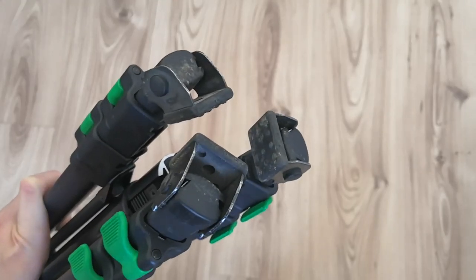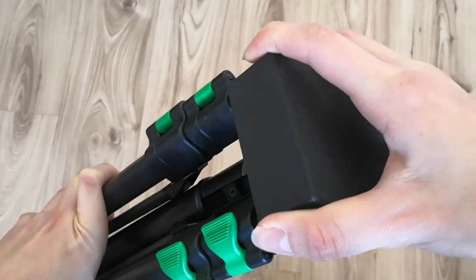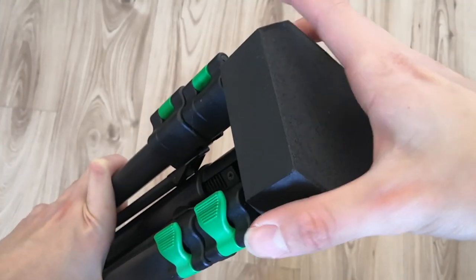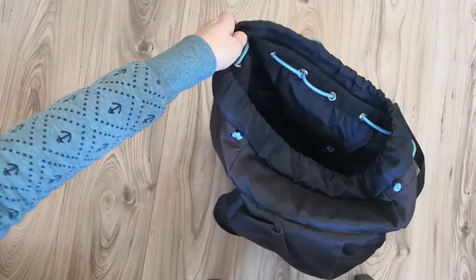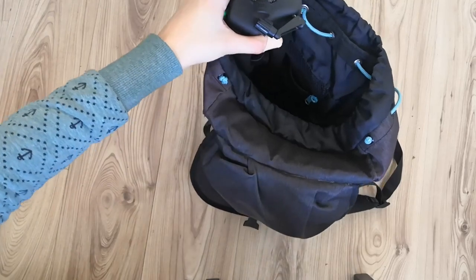The first item is this protective piece for the legs of my tripod when it's folded and I'm carrying it around. The tripod has really sharp edges and the legs get dirty when placed outside. Before I printed this I used a plastic bag, which wasn't convenient. With this piece I can put the tripod in my backpack without worrying about scratching it or carrying mud inside.